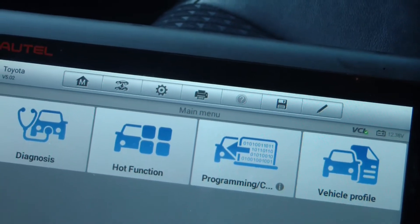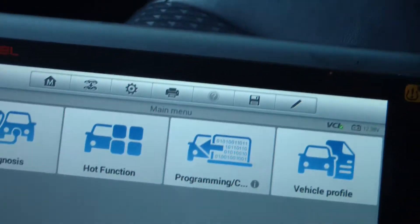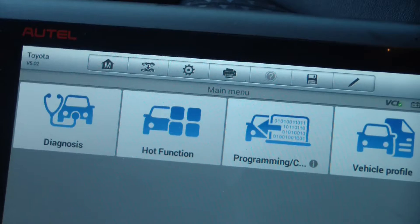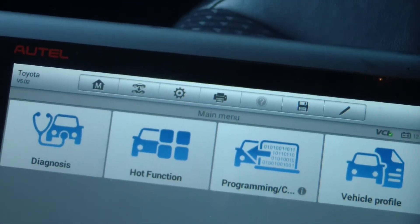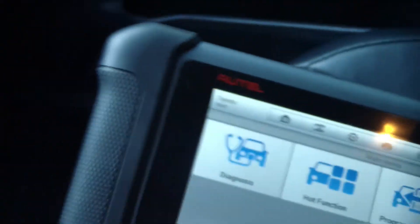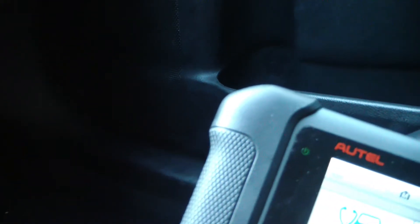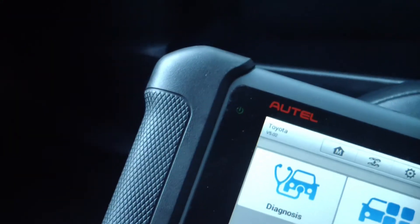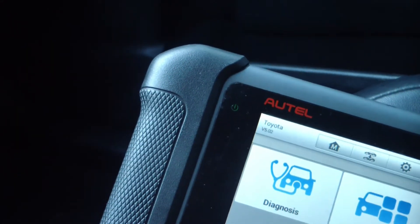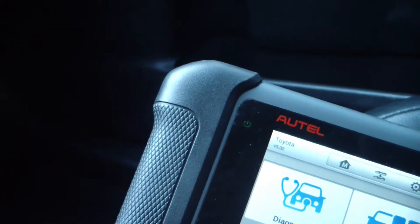I simply reset the compensation value and that took care of the problem. I'm going to run through the procedure on how to reset the compensation value. The first thing you need to do is locate the compensation label on the side of the transmission — on these transaxle vehicles it's right there on the front of the transmission underneath the battery. You can generally see it without having to remove anything. Let me show you a picture of what the placard looks like.